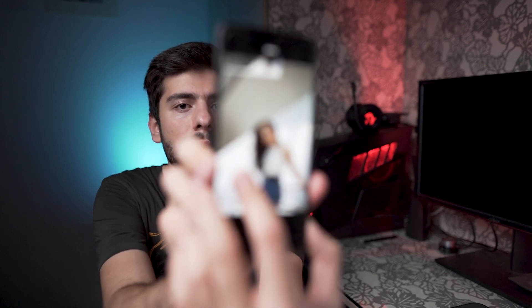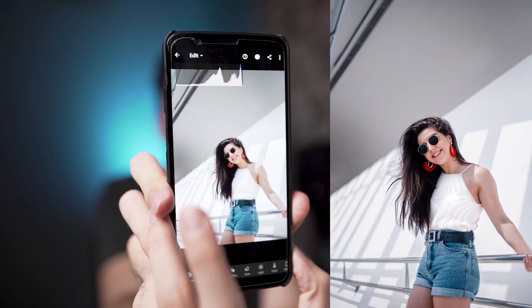In this tutorial, I want to create that clean white look which is really popular using Lightroom mobile. So without any further ado, let's get started.